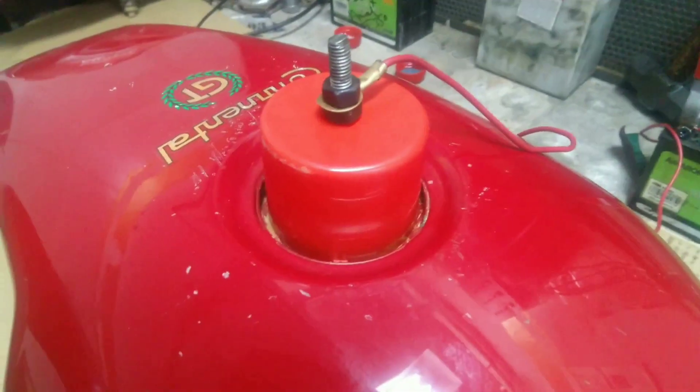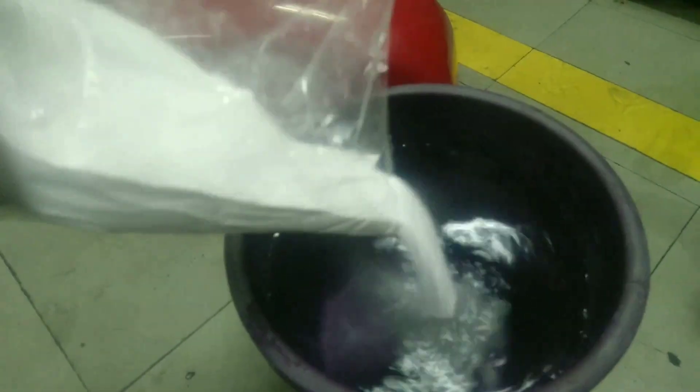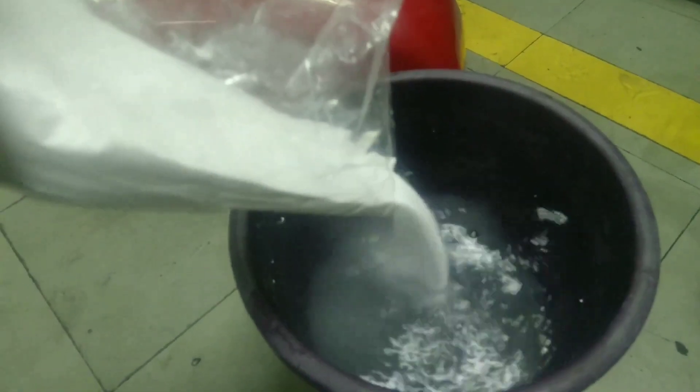I cut the water down to see what's inside and things look good. So I repeated the process this time with more baking soda.